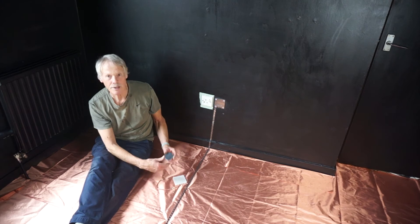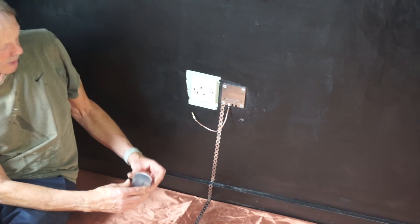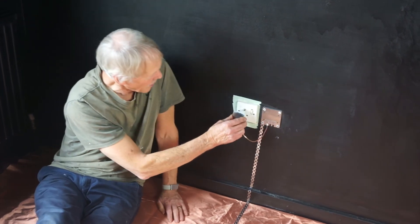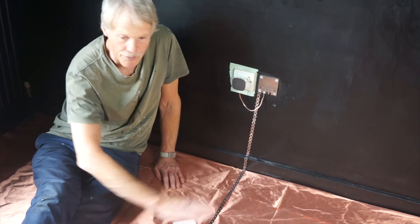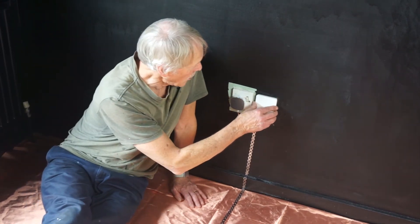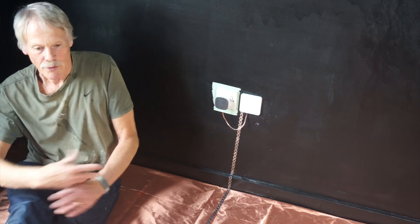We're now going to fix the rest of the paint grounding kit. We've got the plug and the short wire. We pop the wire into the plate like that, then plug the wire into the plug and pop that into the socket. The socket can be off — it doesn't matter. This is now connected to the earth in there and all the walls and the floor are earthed. The final thing is to pop this cover plate on there — it fits onto the plug and stops you pulling it out by mistake, so the room is now totally earthed and shielded other than the windows.